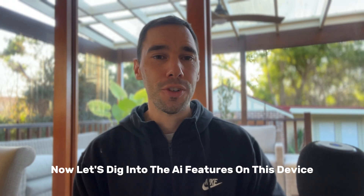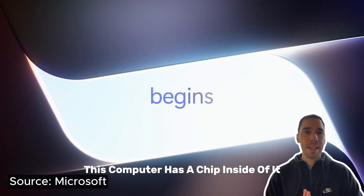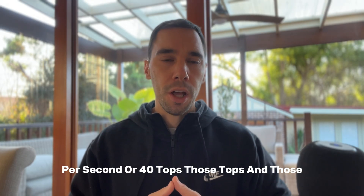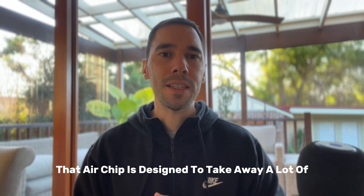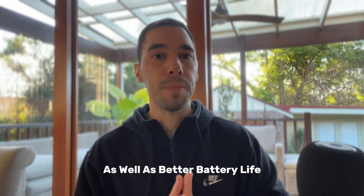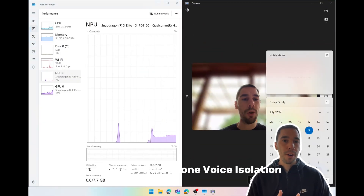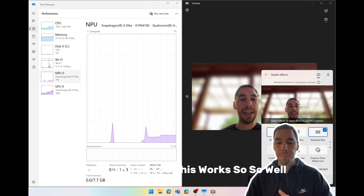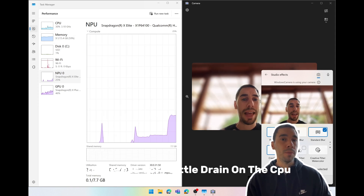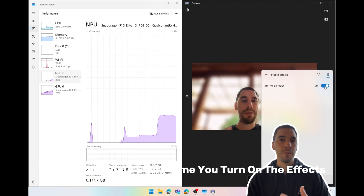This device is branded a Copilot Plus PC, which means it has a neural processing unit capable of over 40 trillion operations per second — 40 TOPS. That AI chip is designed to take strain off the CPU and RAM by handling AI workloads on a dedicated chip, giving you better performance and better battery life. Great examples are video call effects and microphone voice isolation, and I can tell you these work so well. The camera is a lot clearer with very little drain on the CPU — you can see in task manager it's the NPU spiking up every time you turn on the effects.